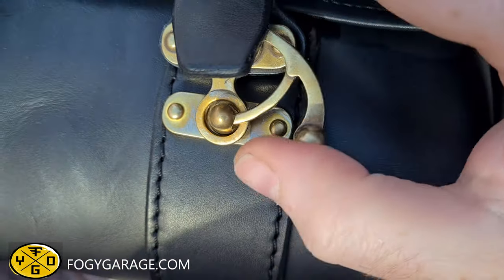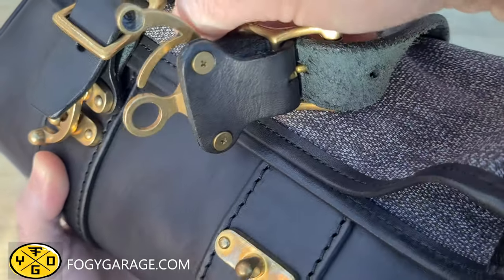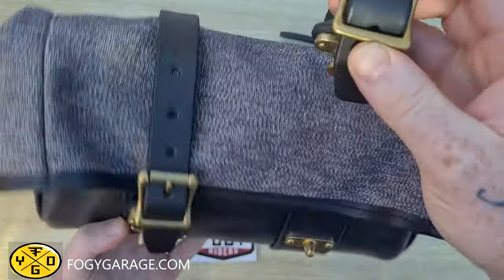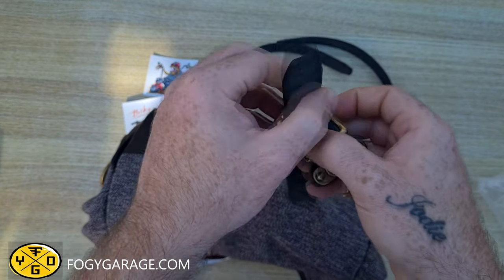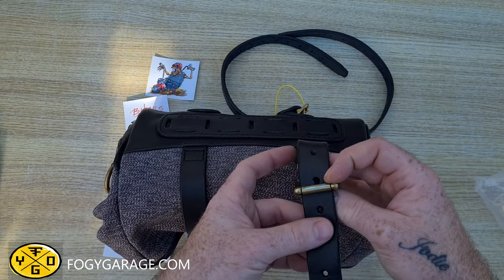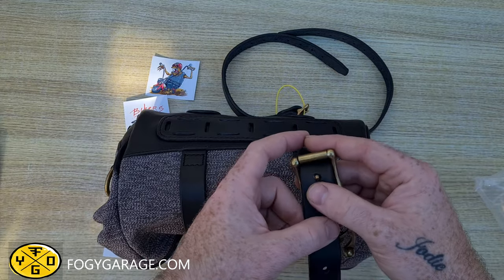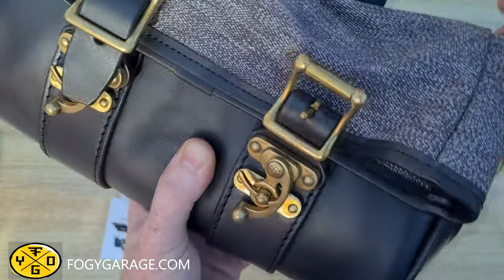The brass buckles are high quality and as you can see the leather is very thick. These buckles can be adjusted so you can tighten the bag further. Having a removable buckle also makes it useful to replace if one should wear out years down the line.